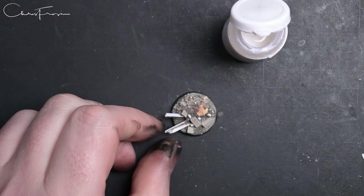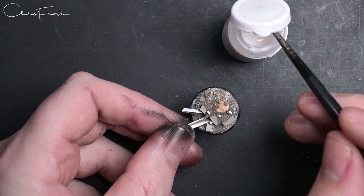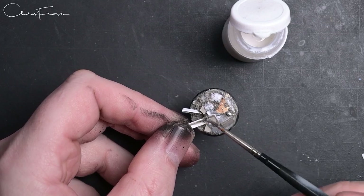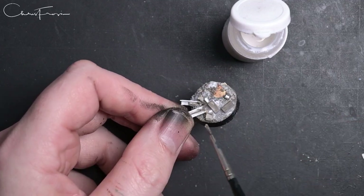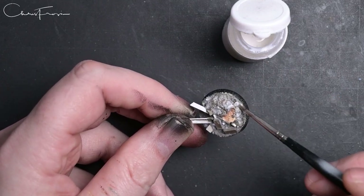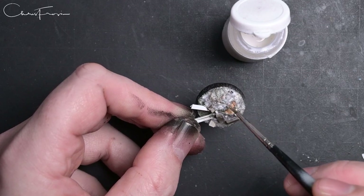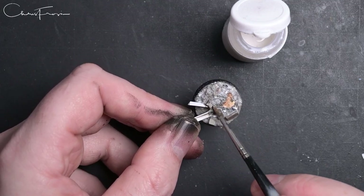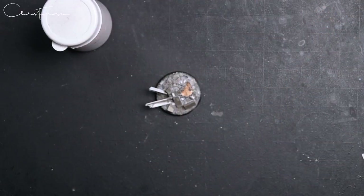This is PVA glue and matte varnish - 50/50 - plus a healthy dousing of airbrush flow improver from Vallejo. It just softens it - the same principle as adding washing up liquid, lowering the surface tension. I just didn't have any washing-up liquid when I made it. The base is already set, so all the texture paste has set, and now I'm just giving it a liberal dosing of this just to secure everything down so it won't fall off. Leave it overnight and come back the next day for painting.